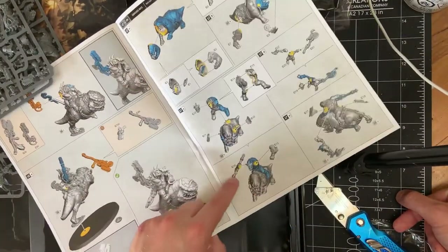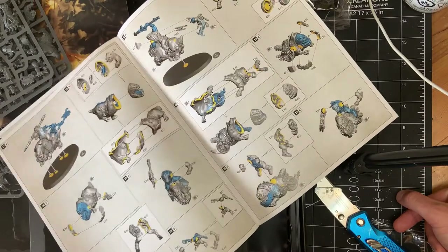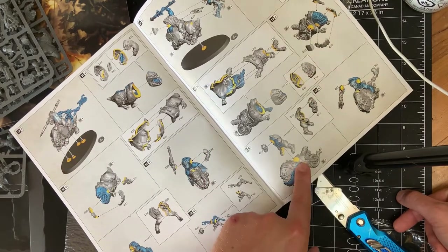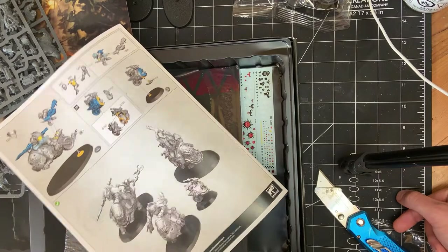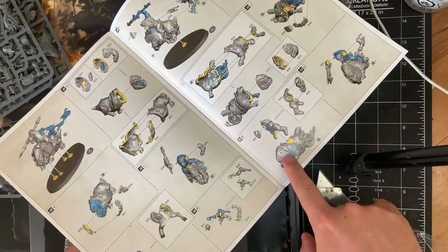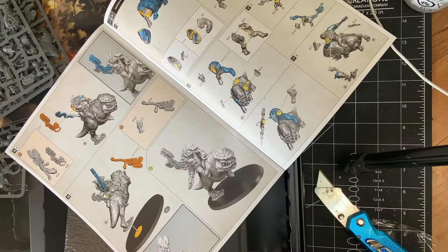Beast Snaggas on the Squighog Riders — the heads are identical. Looks like they're going to be the more mono-posed option. I think your best bet as far as that goes is probably going to be swapping out the Gretchen on the back. There's that one with the racing wheel. So there's no multi-part options for the Squighog Riders — I think your best bet's going to be swapping out the shoulder pads on them, which is a little unfortunate. I think I saw this one done with the open mouth, so you might be able to swap the heads pretty much interchangeably, but don't quote me on that. I'm going to do a big build and reveal and review and show you what we got because I'm so excited for this.